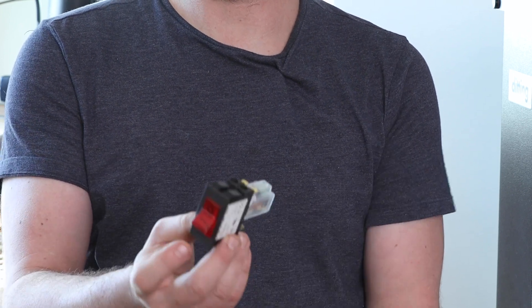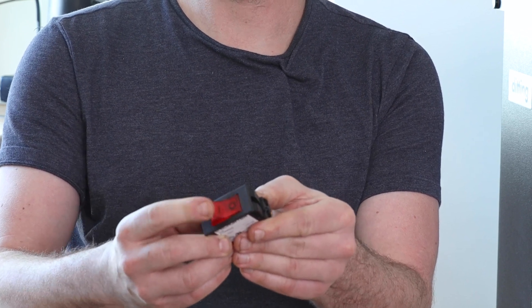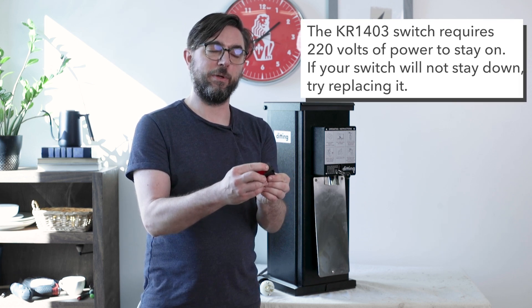You'll notice when this switch is disconnected, the toggle will not stay in place. This is because this switch requires 220 volts of power to operate the magnet inside to hold the switch down.